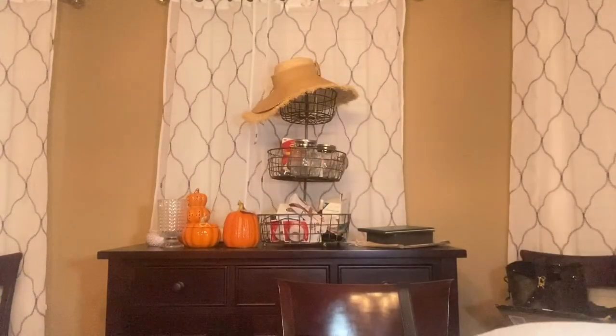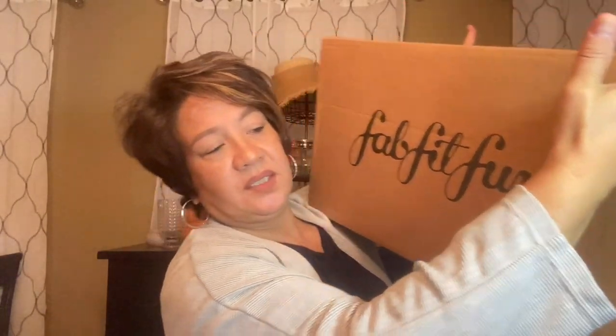Hi everyone, I'm back again with another video. Today I'm going to be sharing my FabFitFun fall box with a couple of add-ons. It's a huge box because I think anytime you have an add-on they'll put it in a bigger box. So let's get started.